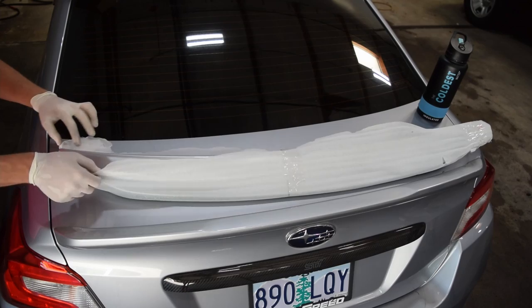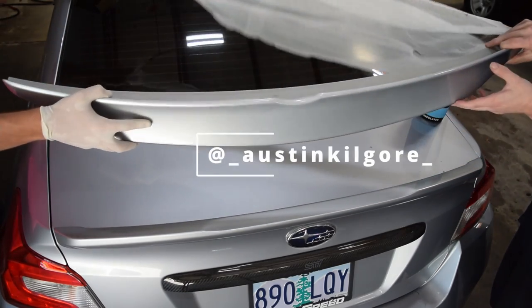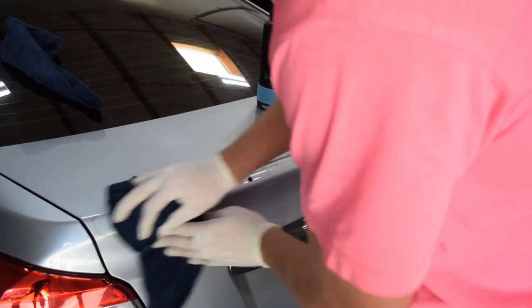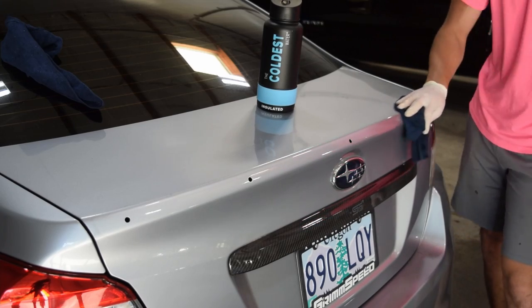I don't think I mentioned it in the light video or when we painted the WRX's wheels, but this car belongs to my friend Austin. Go give him a follow on Instagram to show your support, and let him know in the comments what mod he should do next. I'm pushing for a full wide body kit, but you know, that's just me.